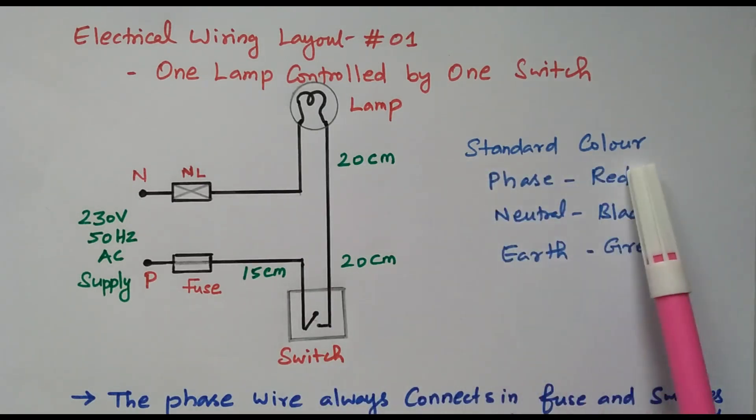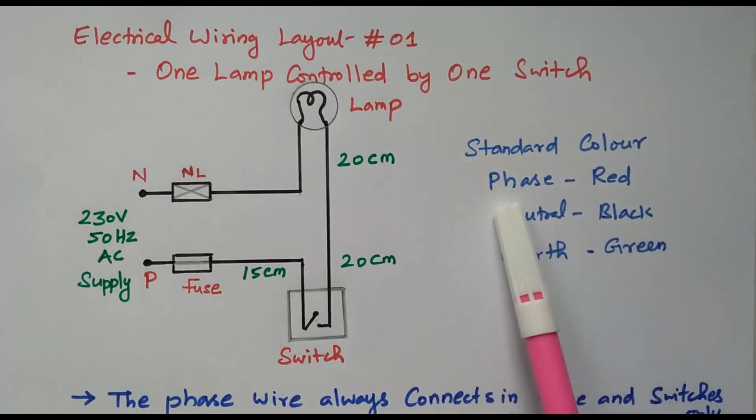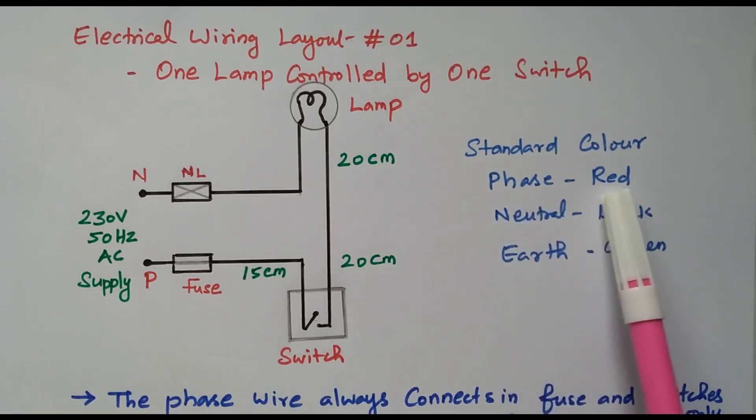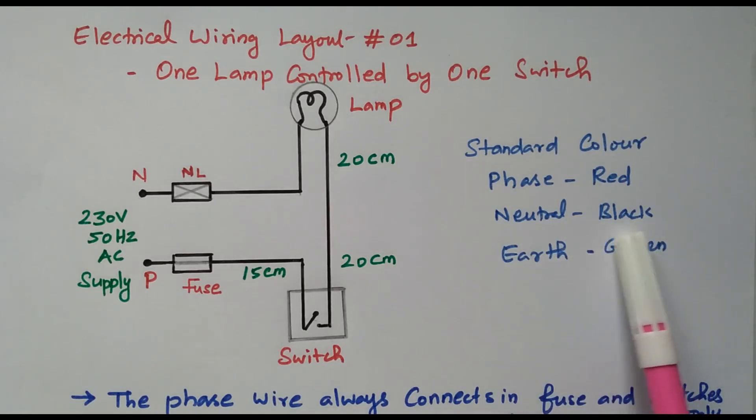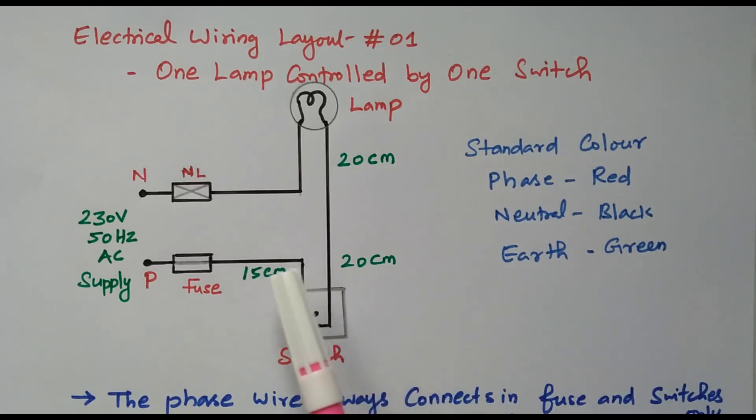We need to follow the standard wire colors. For the phase wire, we use red. For neutral, we use black. For earth, we use green. Earth is not shown here, but in the entire wiring we need to run the earth wire as well using green color.